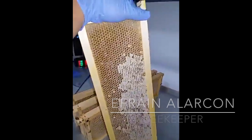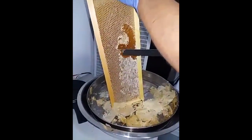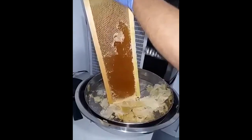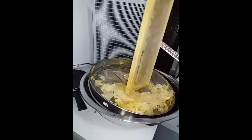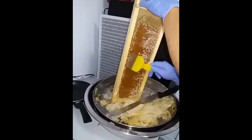First, I am going to uncap these frames. As you can see, it's very easy. You get a big knife and just run it down the side of the frame. When the honey is mature, the bees cap the cells, so we need to uncap the cells for the honey to come out. The brush also helps to uncap the honeycomb — it reaches areas that the knife can't reach.